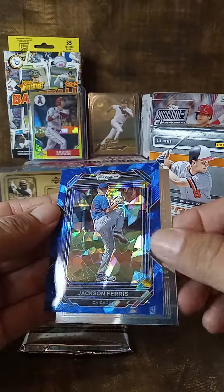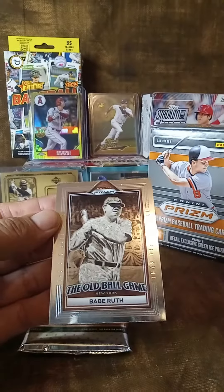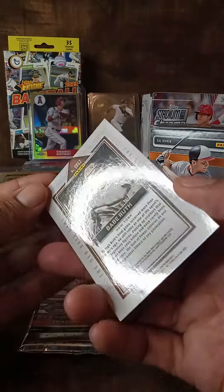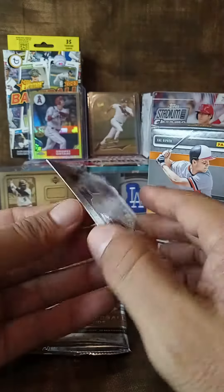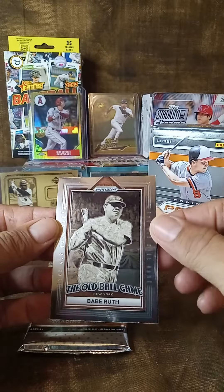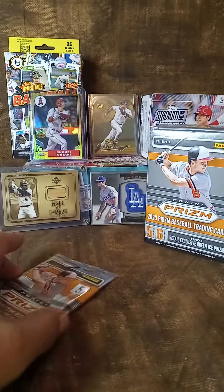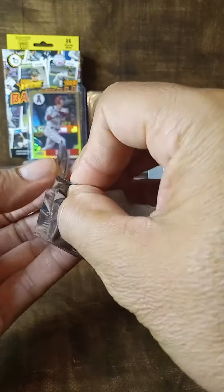Jackson Ferris — not numbered, nice card. Let's check this one out — not numbered, but look at this pretty cool: the Babe, the Babe! Alright, let's look at this next pack.